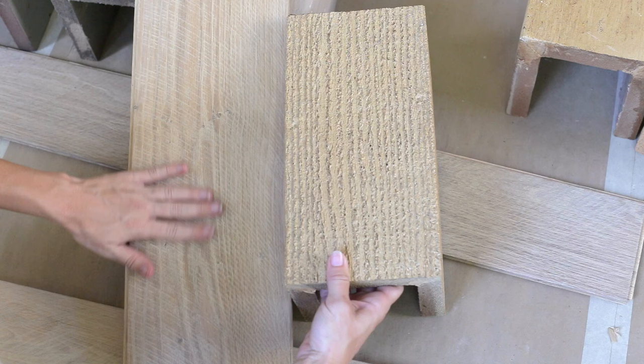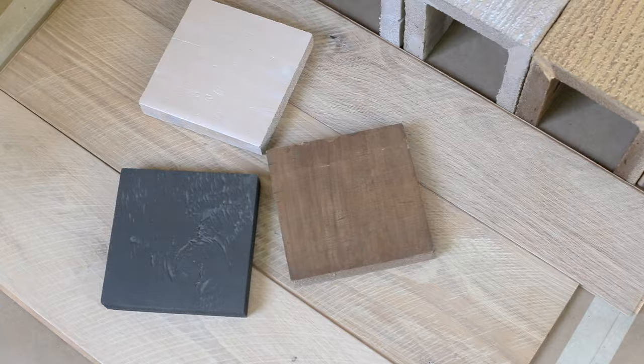As for the color, the whitewashed sample was definitely the closest match, and I knew I could add my own stain to customize it even more.